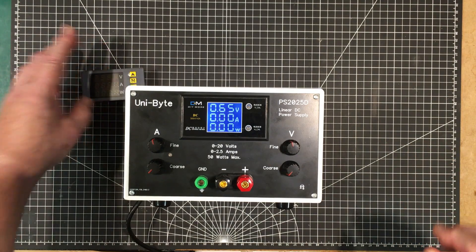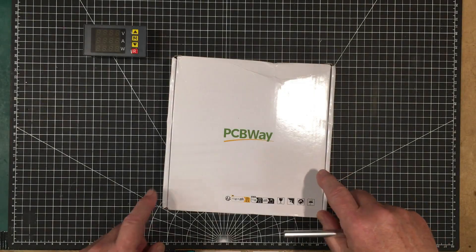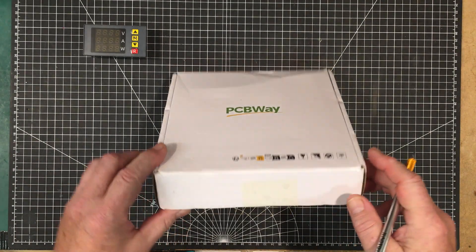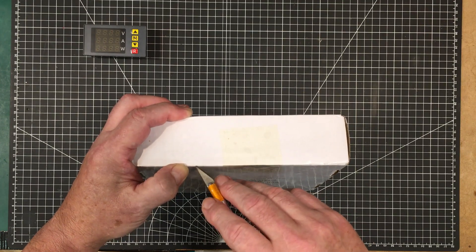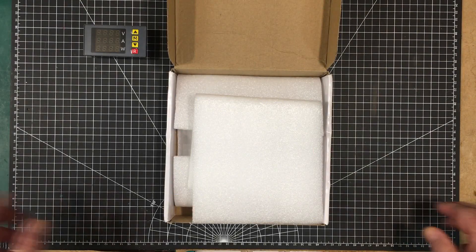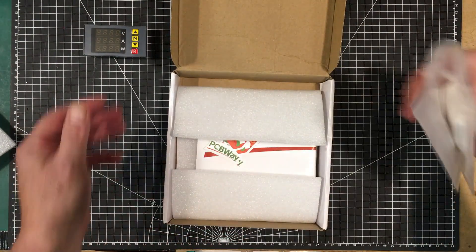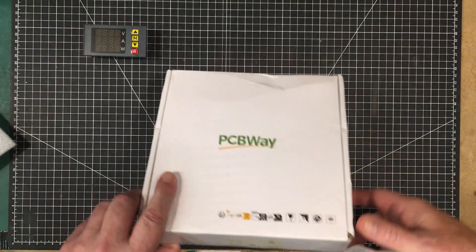And the star of the show comes from PCBWay, who are the sponsor of this video — a shout out of thanks to them for making these boards. Going back two or three videos you'll see where I designed this board. It is a programmable fan controller — it controls the speed of the fan based on temperature, and you can program it to do it in any way you want. I can update the code at any time and I have some ideas about what I want to do.